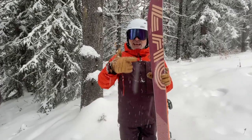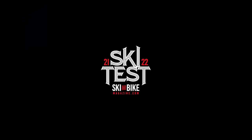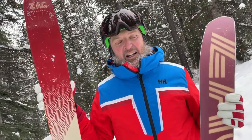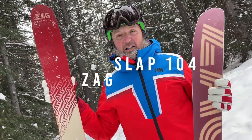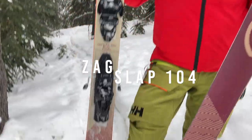Slap 104 from Zag Skis. Hi guys, it's Mike from Ski and Bike Mag. Zag Slap 104 — that's 104 underfoot and a 182 length.